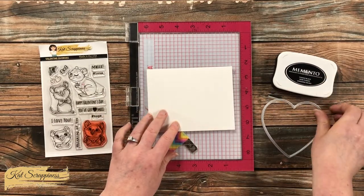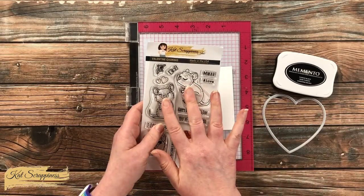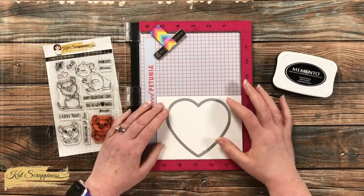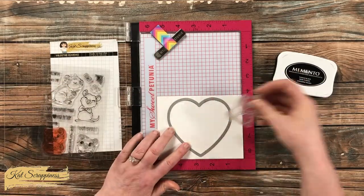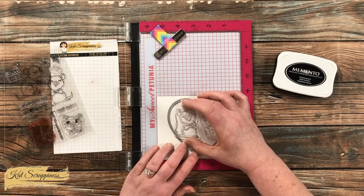To get started, I cut a piece of white cardstock to five and a half by four and a quarter and got out some black ink as well as the largest heart from the die set. I will be stamping the top two quokkas kind of centered to the top of this piece of cardstock, and I want to make sure they'll mostly fit within that largest heart, so I placed the die onto the card front.